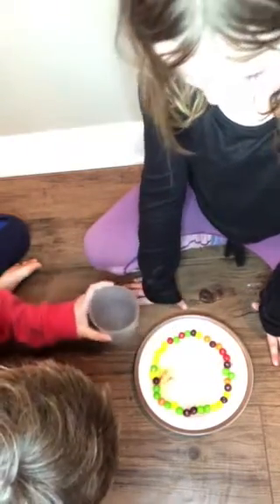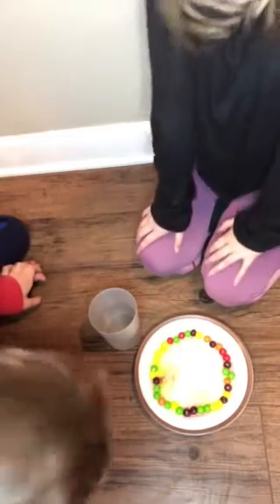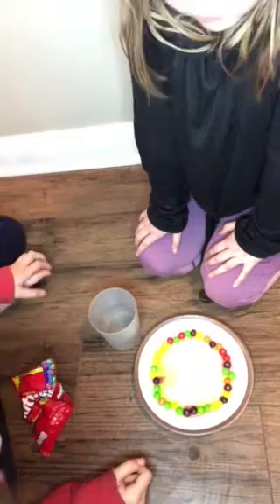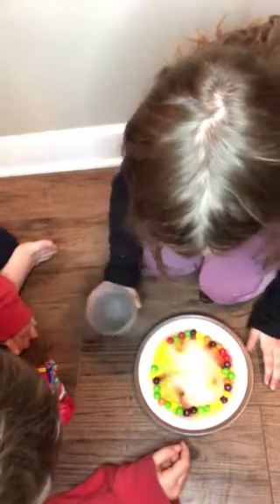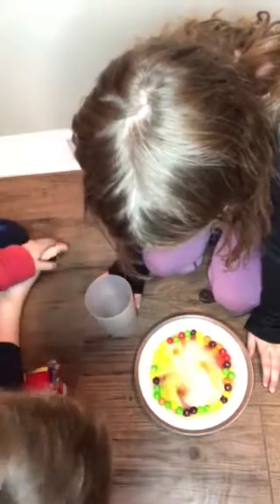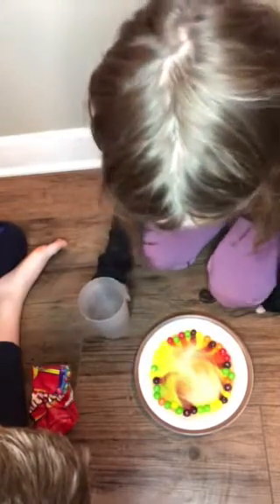This isn't as cool as you said it would be. You might have to pour a bit of water in it for the Skittles to start bleeding their color. But it looks really cool when you do.